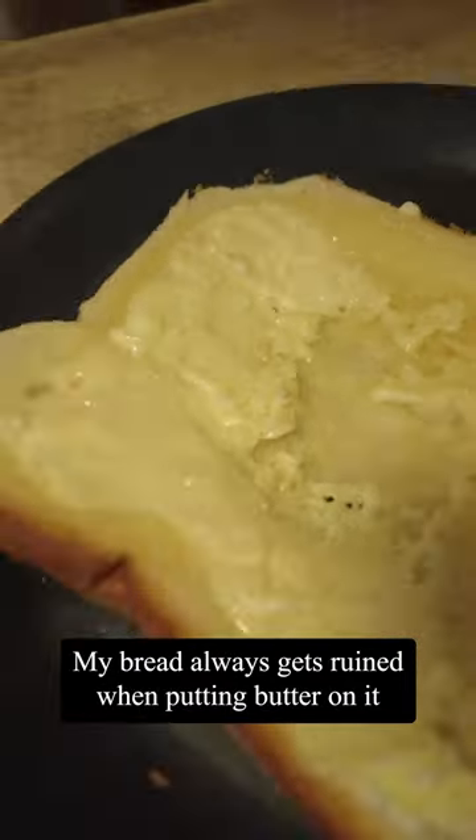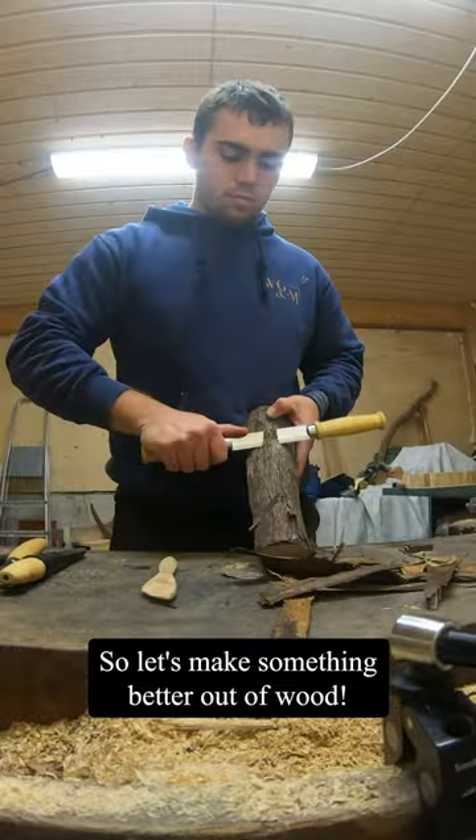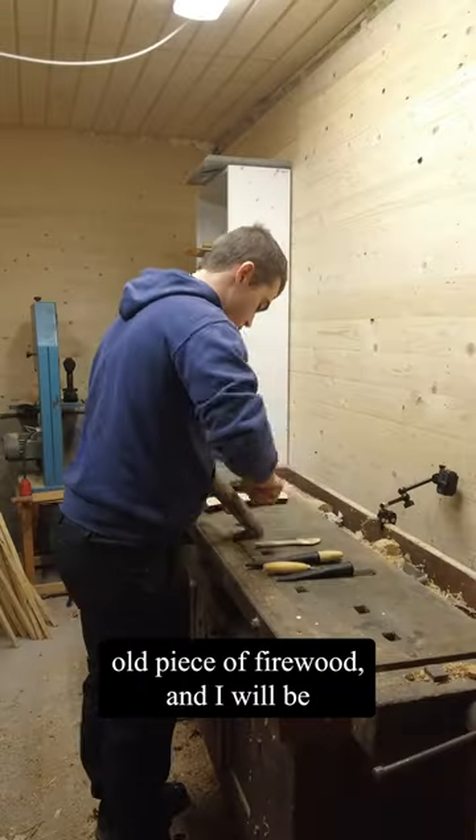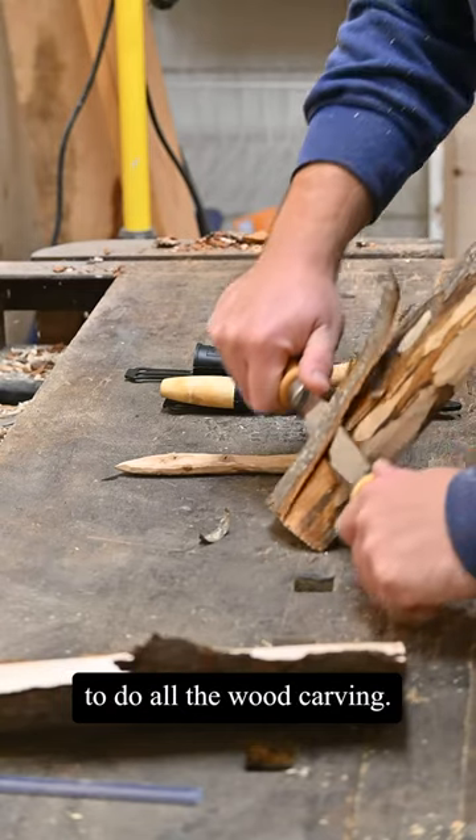My bread always gets ruined when putting butter on it with a knife. So let's make something better out of wood. To make this butter knife I'm using an old piece of firewood and I will be using exclusively hand tools to do all the wood carving.